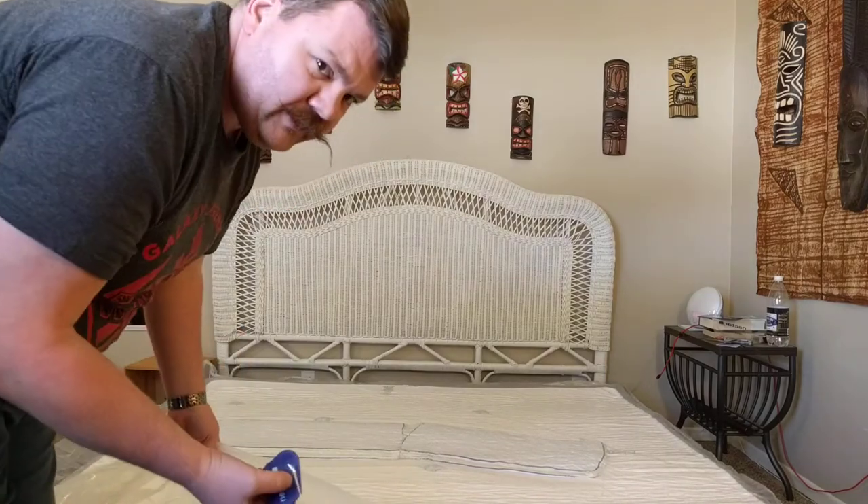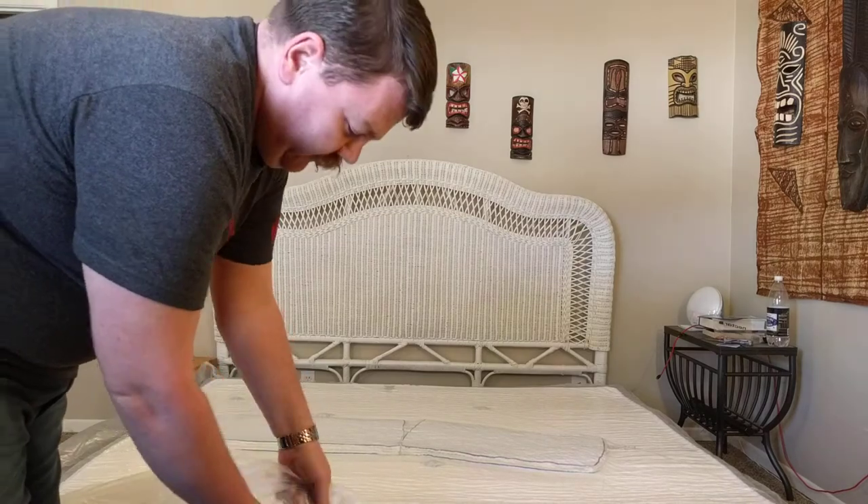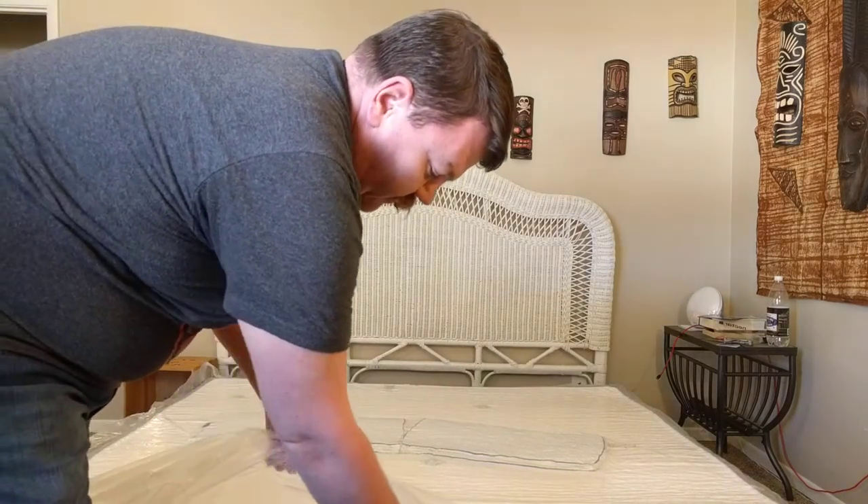I watched another guy do an unboxing video where he got too close and actually tore the cover on the mattress, so I'm trying to stay well away from the mattress itself while cutting.